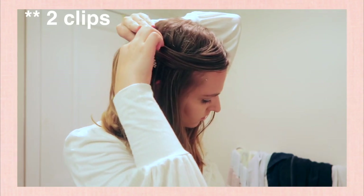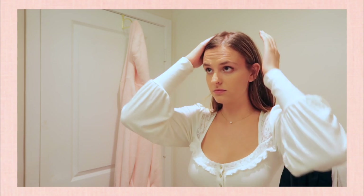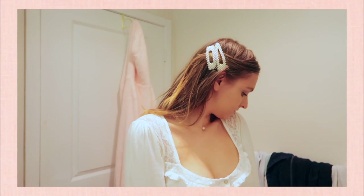Another look: I have two bobby pins — a square one and a triangle one. A really cute look is putting both in your hair, whichever you want on top. You can also mix a pearl bobby pin with a clip, or do two bobby pins, or two clips. I just think it's a really pretty way to style pearl hair accessories.